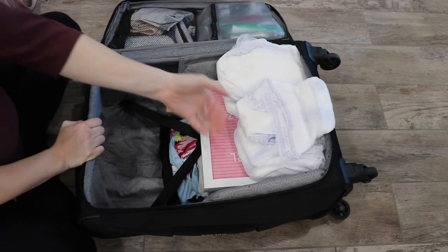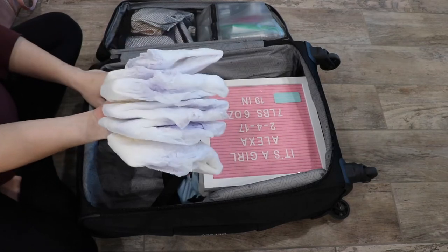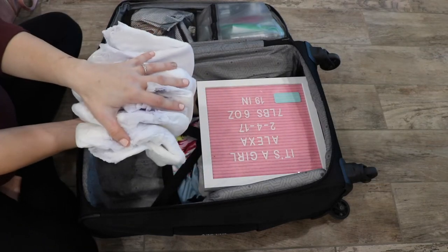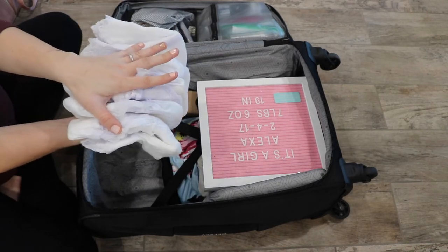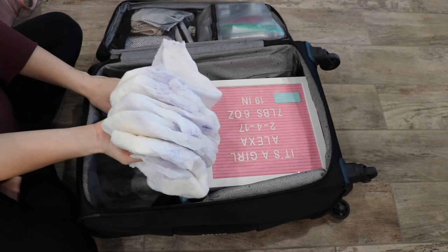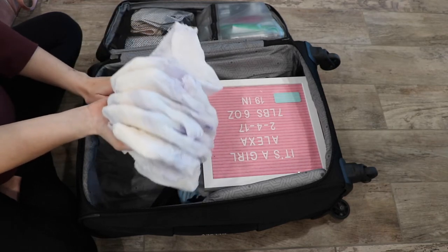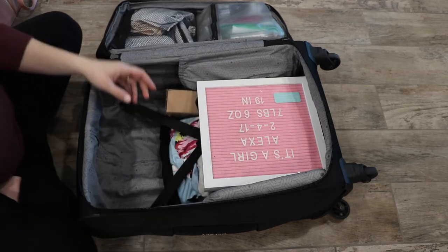On this side I have the Discreet Underwear — adult diapers, whatever you want to call them. Everyone always says to just use the mesh underwear, but these are so much more comfortable. I cannot go back to mesh underwear after this. They're easier to change, more comfortable to wear, and you just toss them in the trash. So I put quite a few in here — I might actually throw in a couple more.